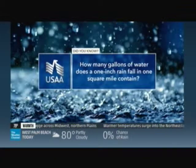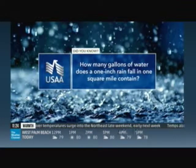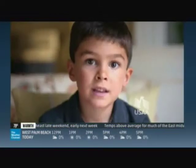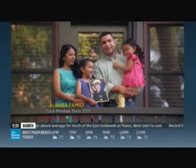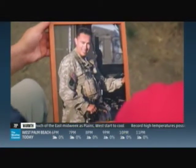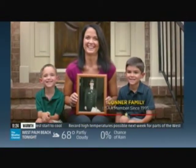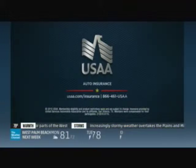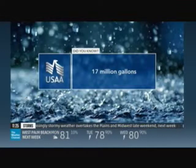How many gallons of water does a one-inch rainfall in one square mile contain? Military families are thankful for many things — the legacy of USAA auto insurance could be one of them. Our world-class service earned USAA the top spot in a study of the most recommended large companies in America. If you're current or former military or their family, see if you're eligible to get an auto insurance quote. The answer: 17 million gallons.